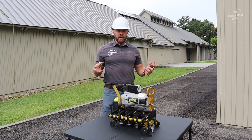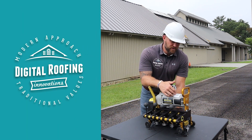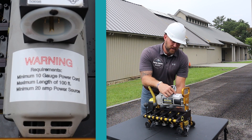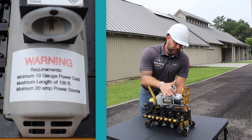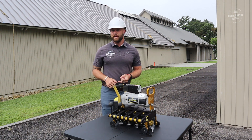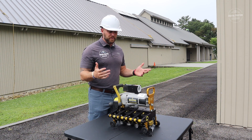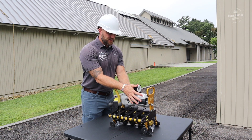These do require AC power, and the machine tells you exactly what you need. On this one, the requirements are a minimum 10-gauge power cord, a maximum length of 100 feet, and a minimum 20-amp power source. Whether you're running off a generator or AC power from a building, it tells you exactly what you need.